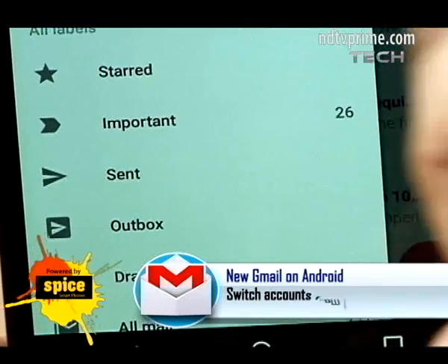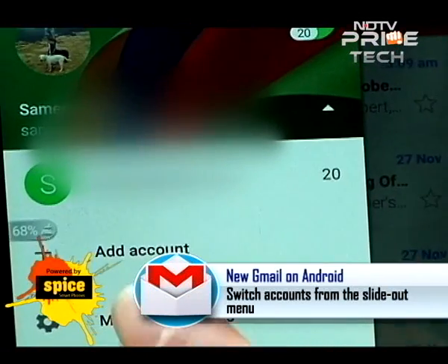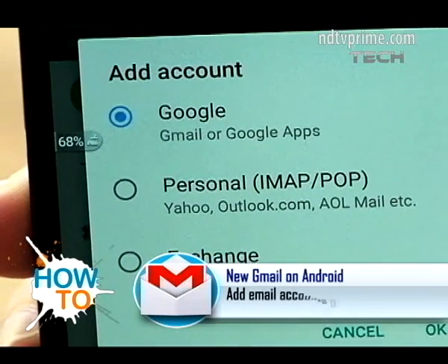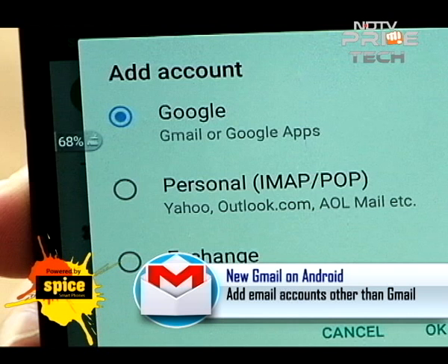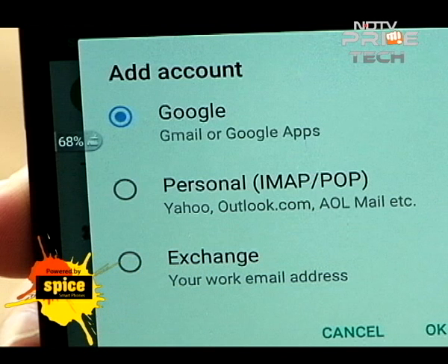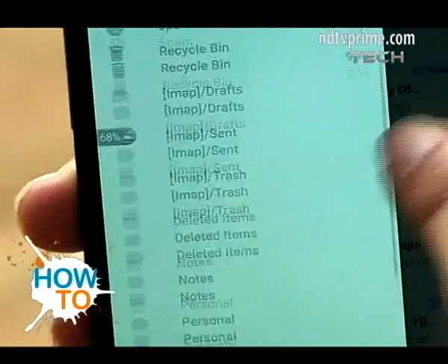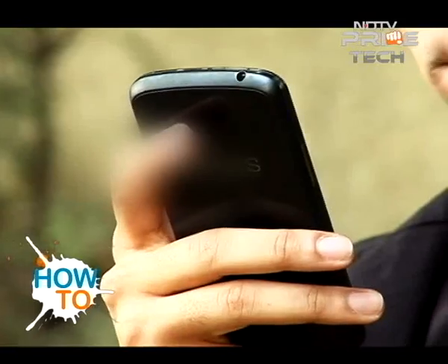Sticking to accounts — all you need to do is swipe right on the display and you'll see yourself logged in with your original Gmail account. You also have the ability to add multiple accounts straight from the Gmail app, and not just Gmail accounts — you can add any account, be it an IMAP, POP, or Exchange mail account, with absolute ease.